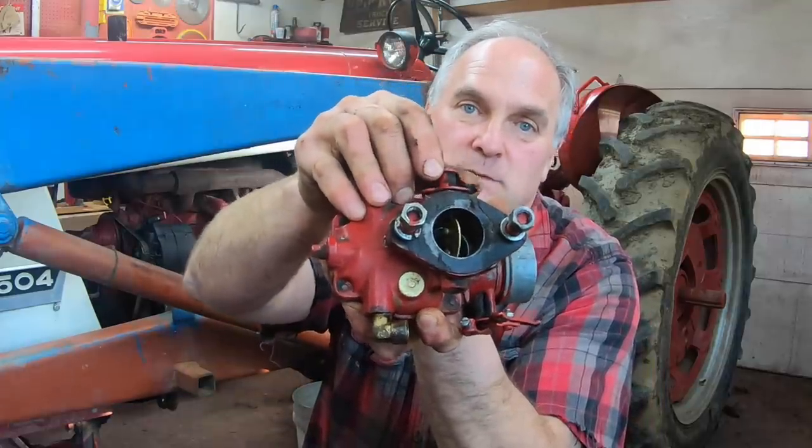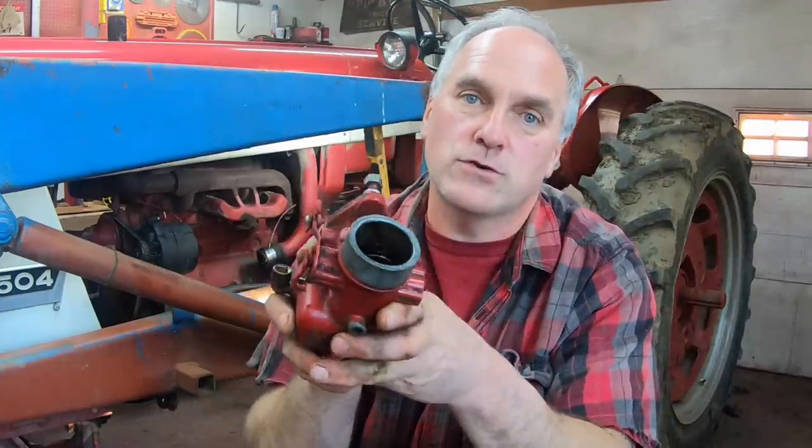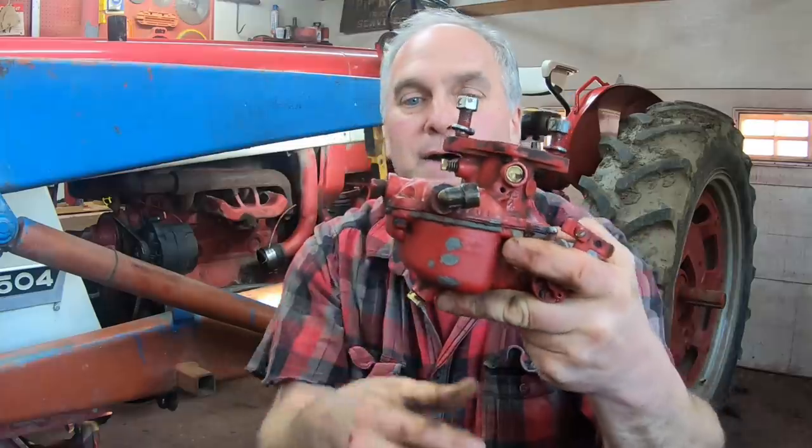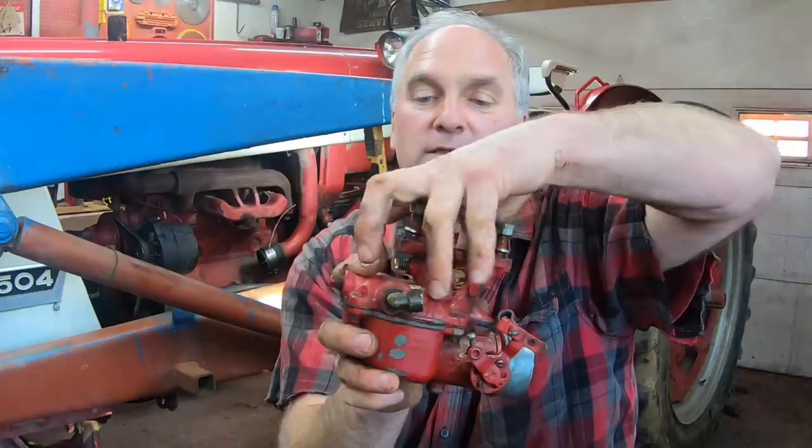The main parts of this carburetor: this is the fuel inlet where the fuel comes in. This is the butterfly that controls the air-fuel mixture coming into the tractor — wide open gives maximum flow, and down low is idle speed. This is the choke butterfly and choke arm, so when it's cold you close that up to make a richer fuel-air mixture. There's only one adjustment screw on this carburetor, and that's the idle adjustment screw on this top body. Basically this carburetor is just two pieces: the fuel bowl down here and the venturi and jets up in the top part.